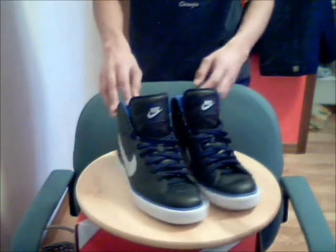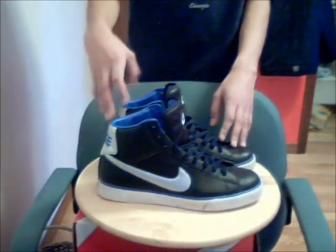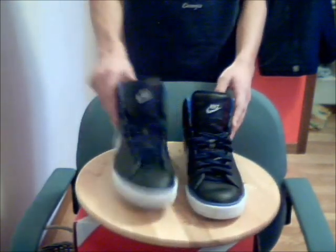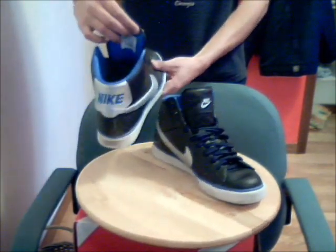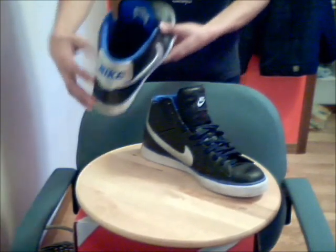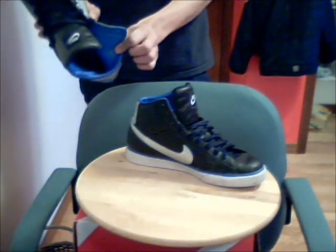The colors on the shoes I got are metallic silver and blue, which is on the stripe at the bottom if you can see it. The Nike symbol on the back — 'Nike' — is written in blue, and the inside is blue too.